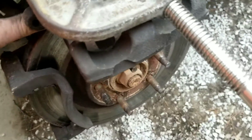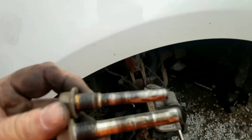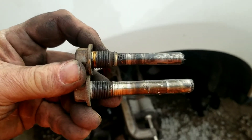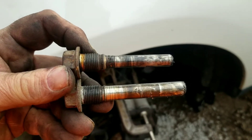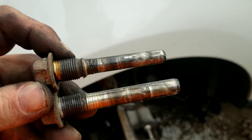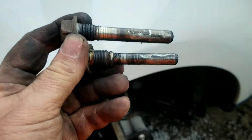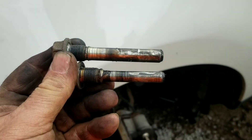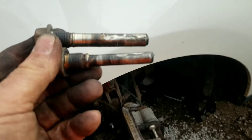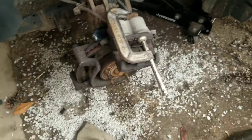Another interesting thing I just discovered on this vehicle — I've never done a Ford Edge before — is that you have two different sizes of caliper slide pin bolts. There's a larger diameter one and a skinnier shorter one. When putting it back together, the larger diameter and slightly longer one goes on top, and the smaller diameter shorter one goes on the bottom.